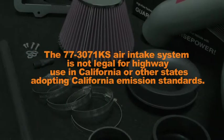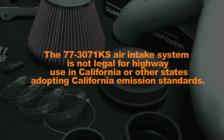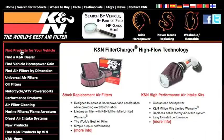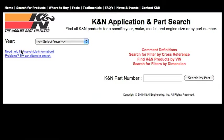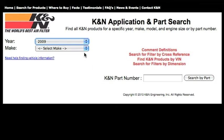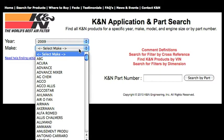The 77-3071KS air intake system is not legal for highway use in California or other states adopting California emission standards. Check KNFilters.com for up-to-date information on emissions legality for specific parts on specific vehicles and for a list of other CARB adoption states.